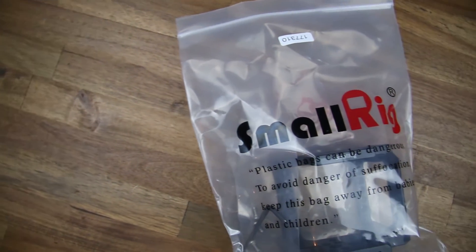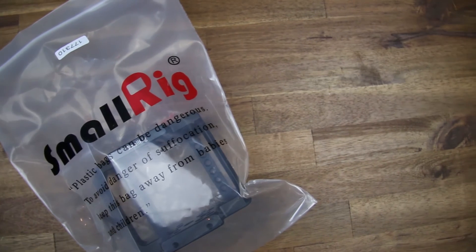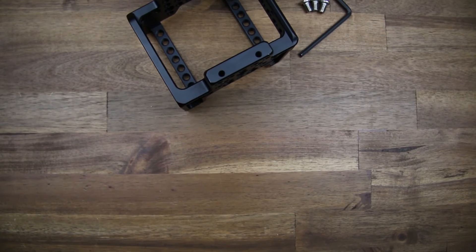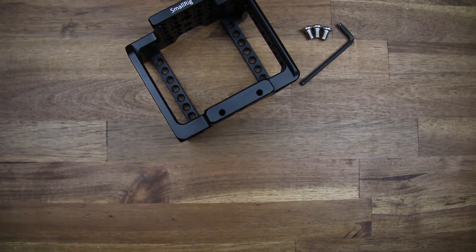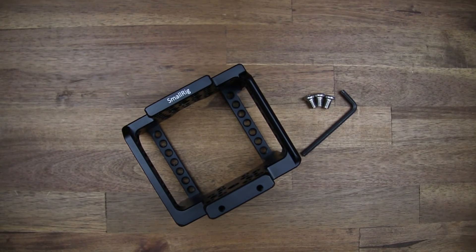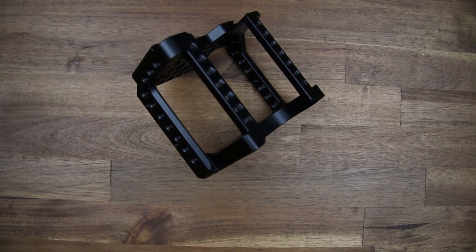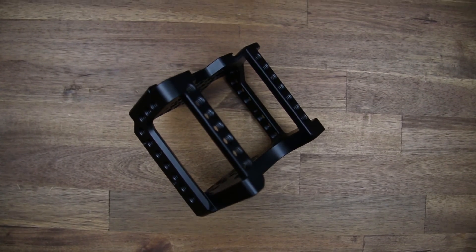The Blackmagic Micro Cinema Camera Cage from SmallRig comes in a nice plastic bag and it also comes with 3 quarter-inch screws and the hex key. The build quality of the cage is very good and it is also very lightweight.